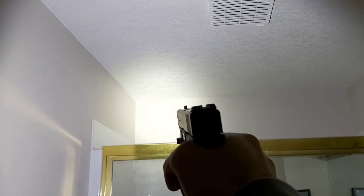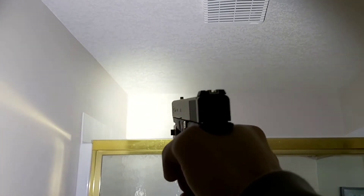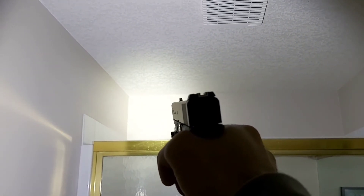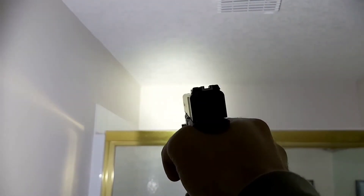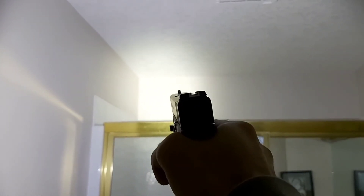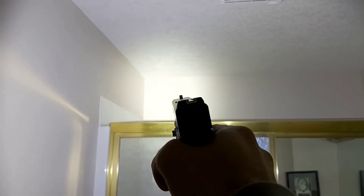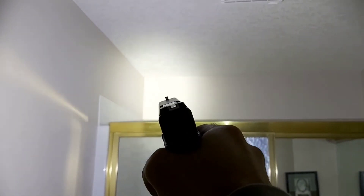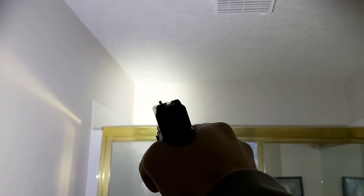Okay, you can see the laser there. Now I'll switch to laser and flashlight together. Here's the issue we ran into in the last video — I can see the laser perfectly even with the flashlight on, no problem, but the camera has a hard time picking it up. You can barely see it in the camera, but in person the laser is really clear and nice.